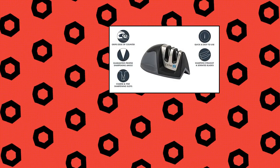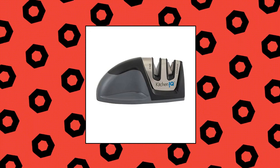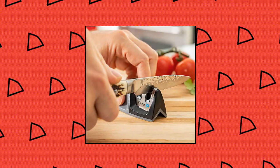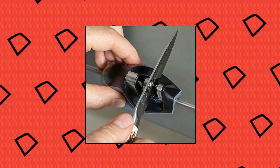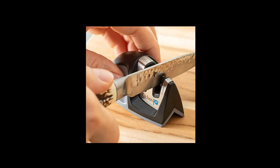Kitchen IQ Edge Grip 2-stage knife sharpener. Coarse for dull and damaged knives. Fine for polishing the knife and for quick touch-ups for an already sharp knife. Patented Edge Grip feature allows sharpening on the edge of the table or countertop, prevents the tip of larger knives from dragging over the surface of the counter. Compact for easy storage. Carbide blades provide quick edge setting capabilities.